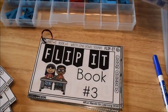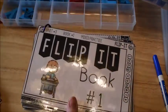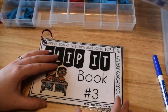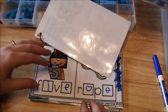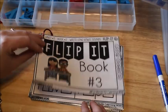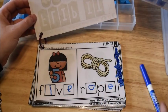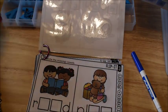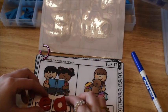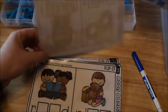The next component is the flip-it books. These are interactive books that help kids practice the long vowel sounds and patterns. In this book — book three — they've already been using it, filling in the missing letters with dry erase markers. But you could also use magnetic letters instead of a dry erase marker.